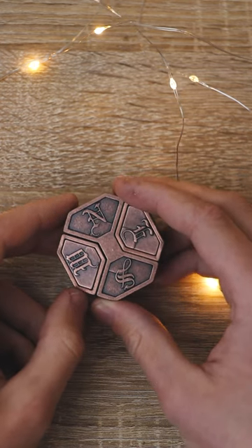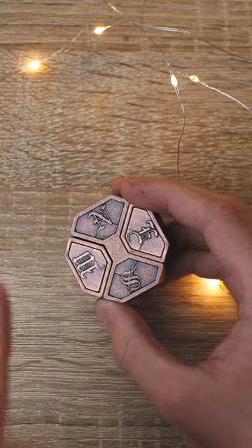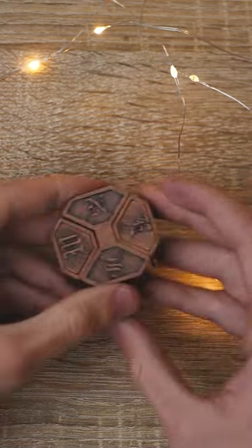You guys probably already guessed part of the solution, but I assure you that's not the whole story. You can hear that there's a lot of pins inside and other things moving.